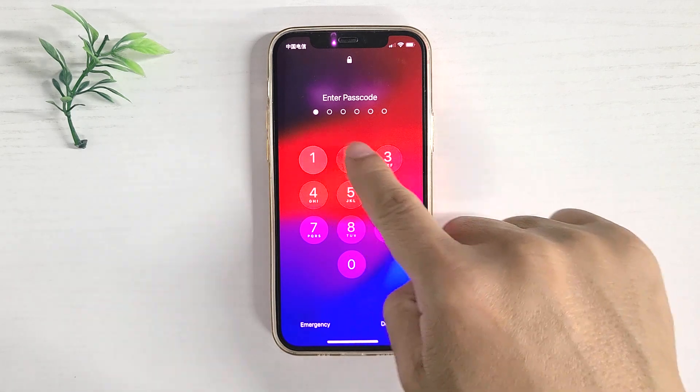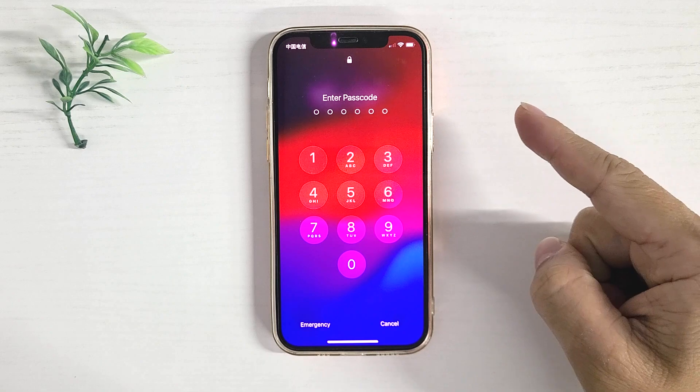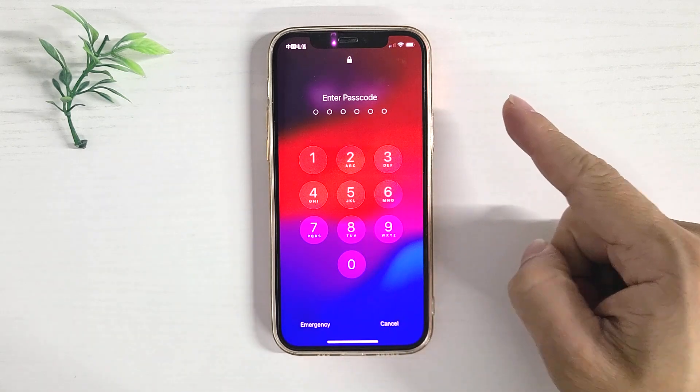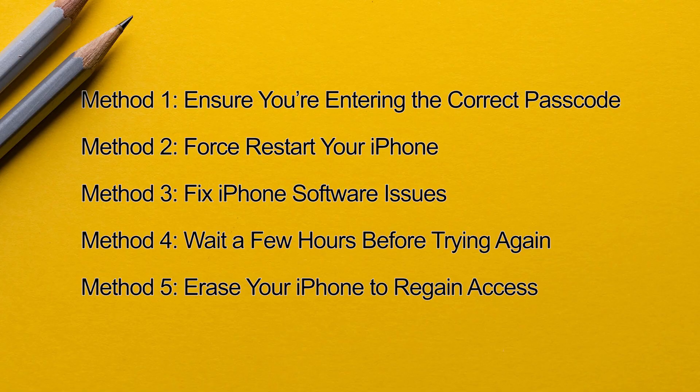Your iPhone passcode suddenly doesn't work? You entered the correct passcode but the iPhone won't accept it? This video will show you five ways to fix this problem.